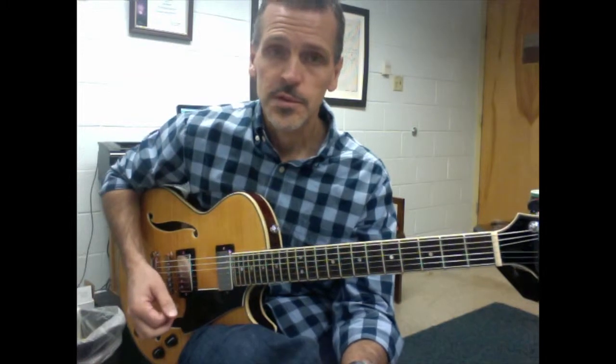And of course the 2 chord is a 2 minor 7 flat 5. I'll voice it with no 5th, or no flat 5th.